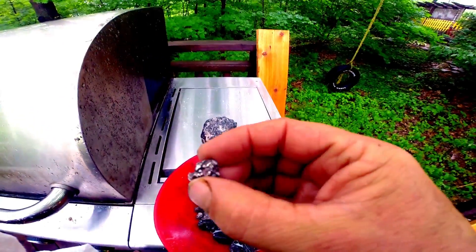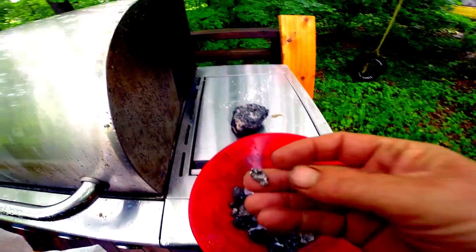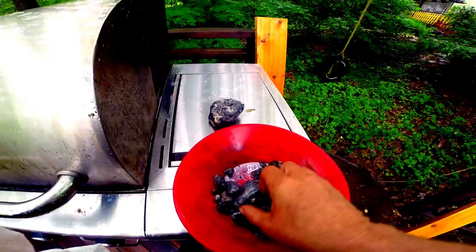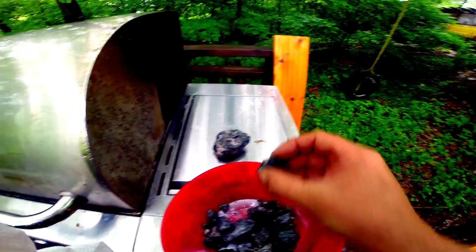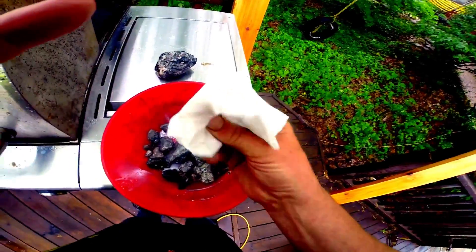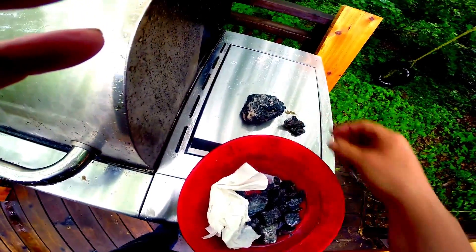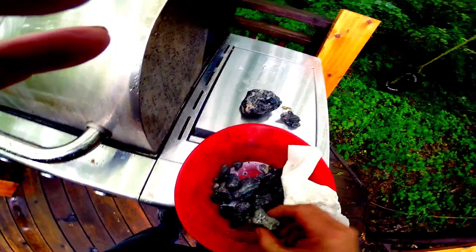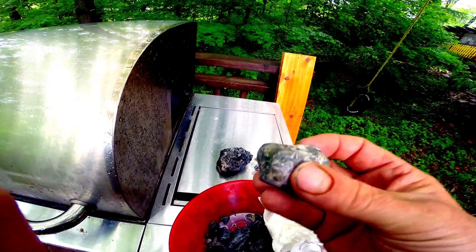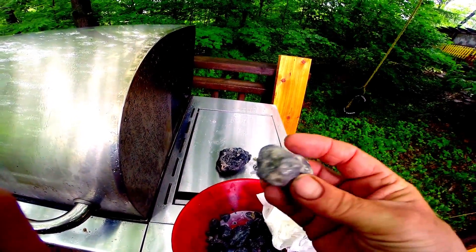I'm pleased with the way some of these rocks turned out. Little nugget, another little nugget. It's not sunny today — still raining a bit — but you can sure see the shine from some of these. Gotta love that. Look at this one — hopefully the camera picks it up. I'm very pleased with the way that turned out. You can see the vein running through it, the white calcite. Beautiful.